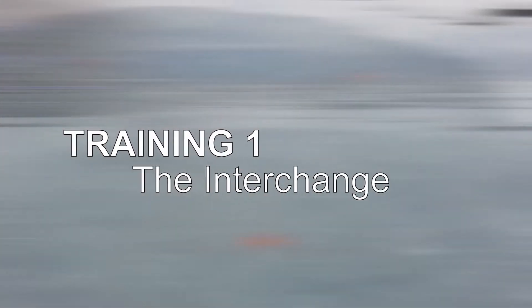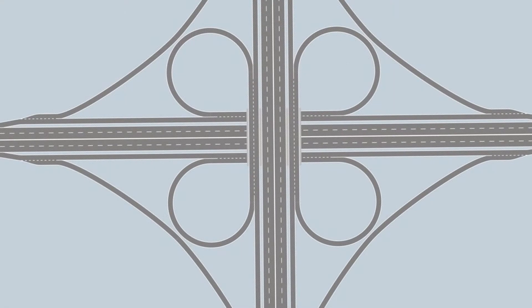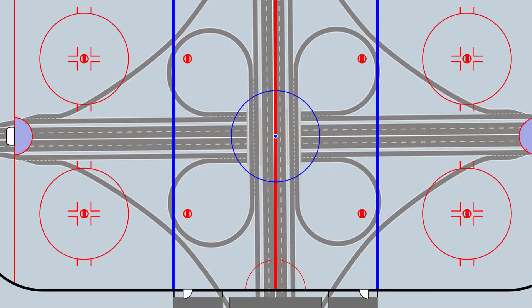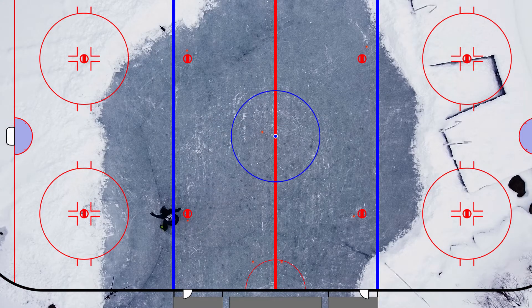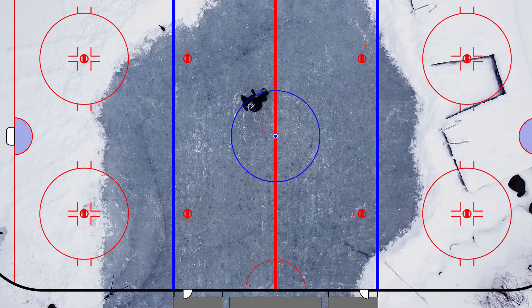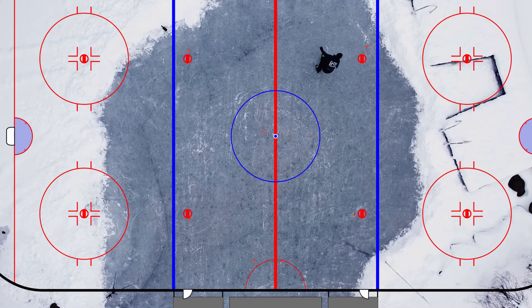Training number one: the interchange — my favorite training course, but it takes a few minutes to understand. I love to use the five bully points in the middle of a hockey pitch. If you don't have them, just mark a four-point square with whatever you have in the same size, and set another point in the middle.